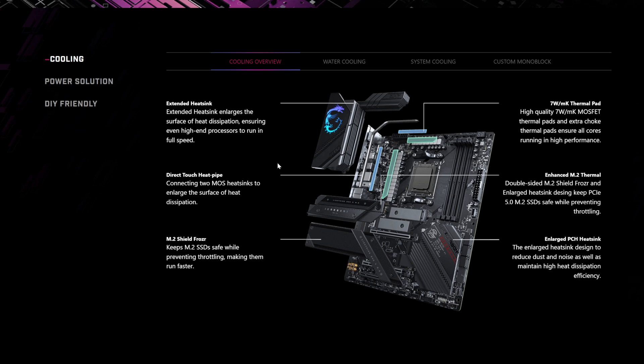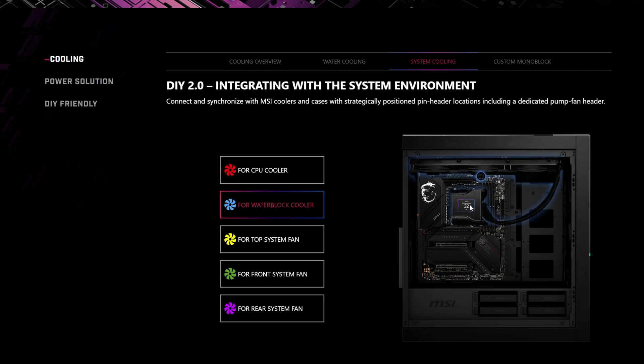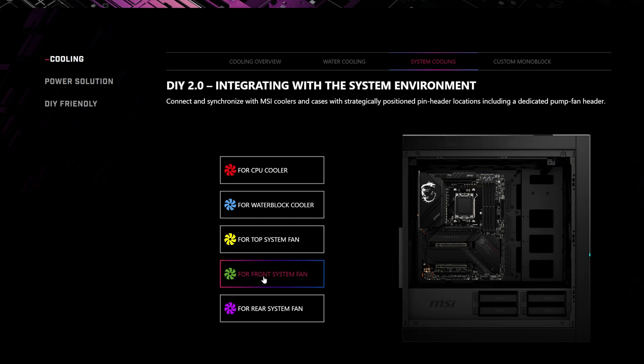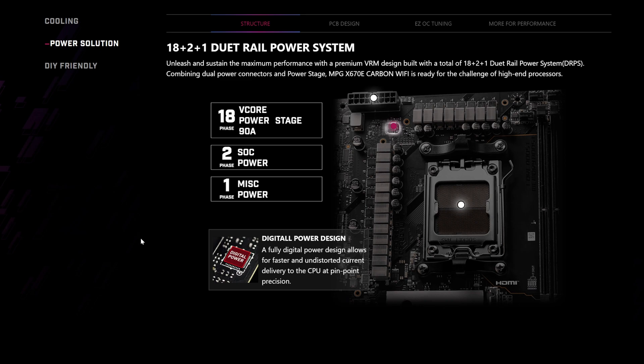What MSI has done is set up the motherboard with header placements for easy installation. You can see the headers for water cooling and system cooling, with specific positions for the CPU cooler, water block cooler, top system fan, frontal fans at the bottom left and bottom right, and the rear system fan — enabling nice clean cable management. There's also an optional EKWB custom block available as an aftermarket purchase. The board has an 18+2+1 duet rail power system on the VRMs, which is more than sufficient to power up to Ryzen 9.